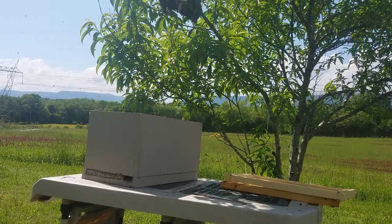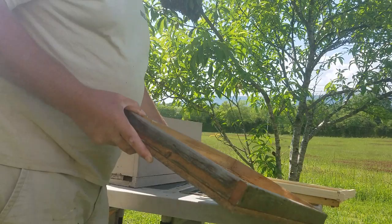Another valuable lesson: always have everything ready when you go to do something like this.